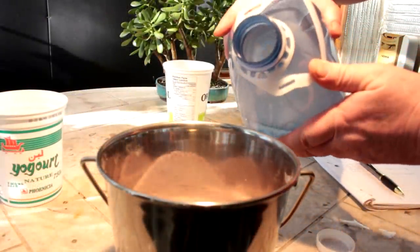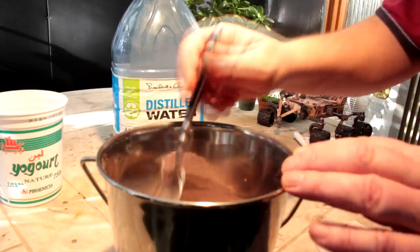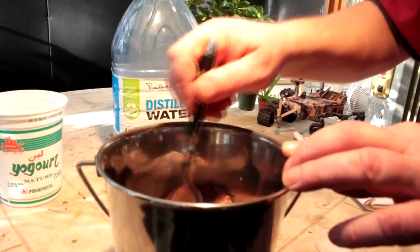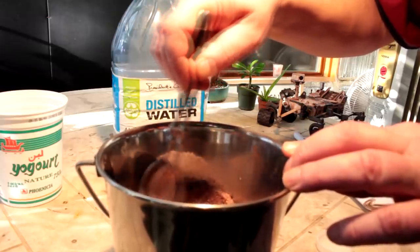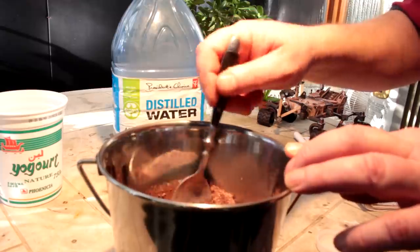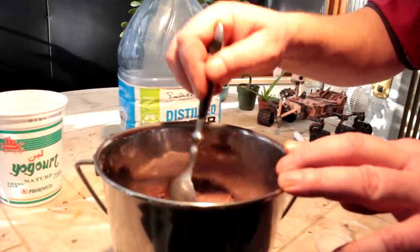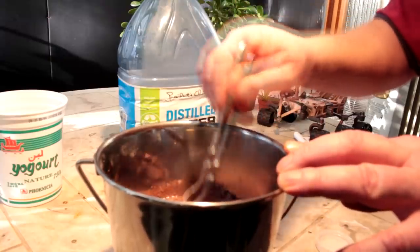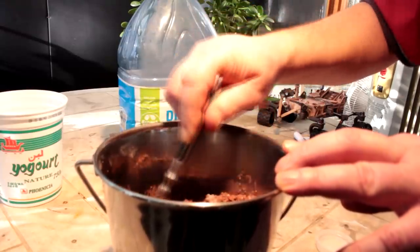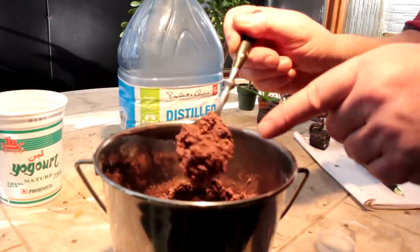I've heated up some hot water and I'm adding it to my Martian soil to make a sort of Martian soil cement. There are articles on the internet about making bricks out of Martian soil — they find that just by compressing the soil with a slight bonding agent you can make really good, high-quality strong bricks. So here it is with water in it; it certainly does look like cement.